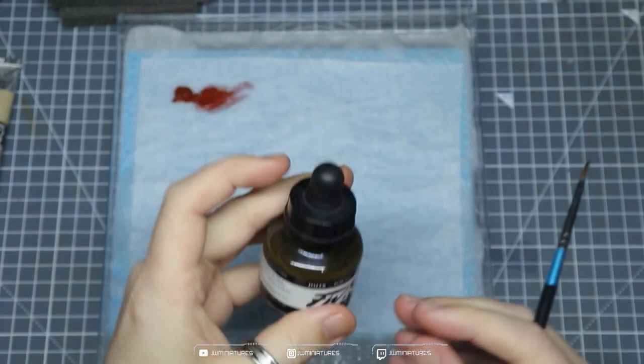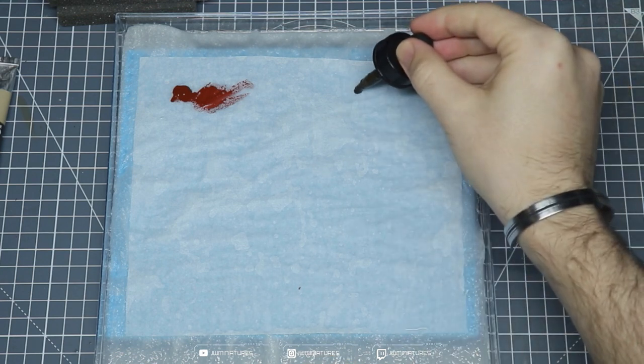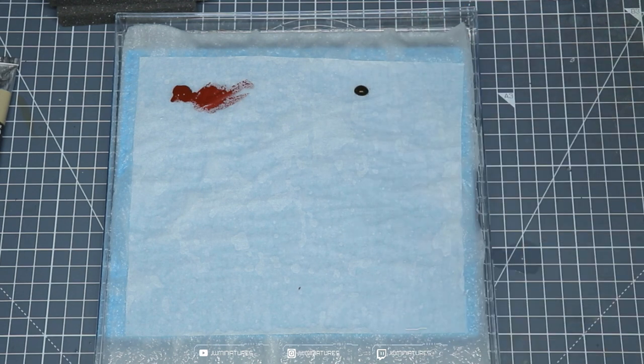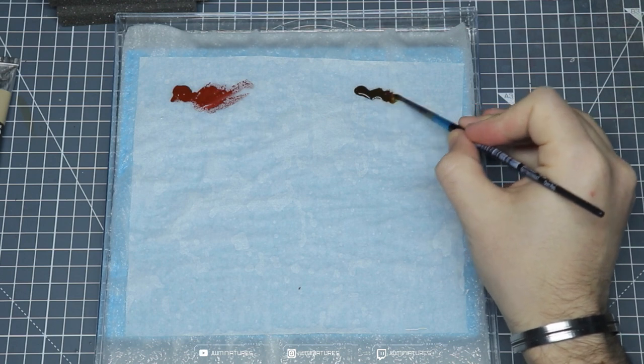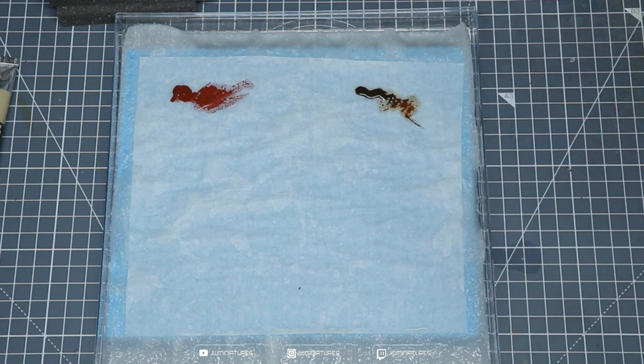You can use any acrylic-based paints for this as well. Let's take some ink and show you how that behaves. When you add inks onto the wet palette, again because of the surface tension of the parchment paper, it'll tend to bead up into a ball. If you leave it for a prolonged period it will start to bleed due to that uptake of water from the pool below. But just like acrylic paints, you can spread it out and thin it down — it won't have any impact on how it applies to the model.